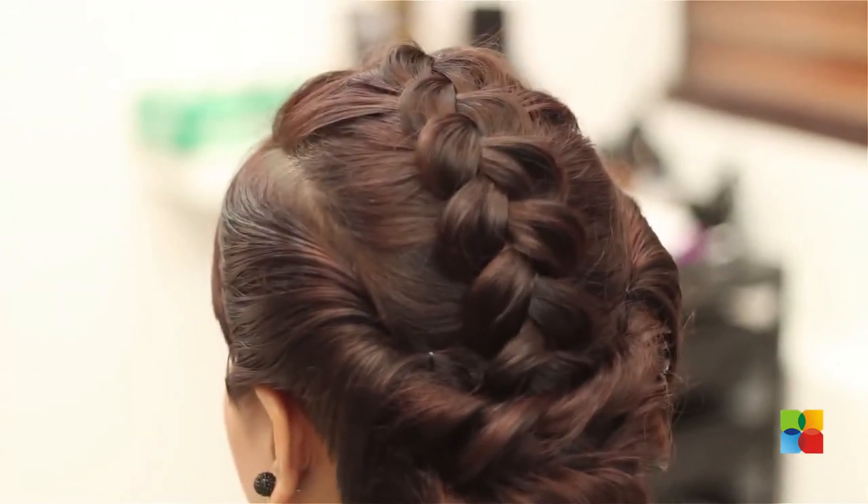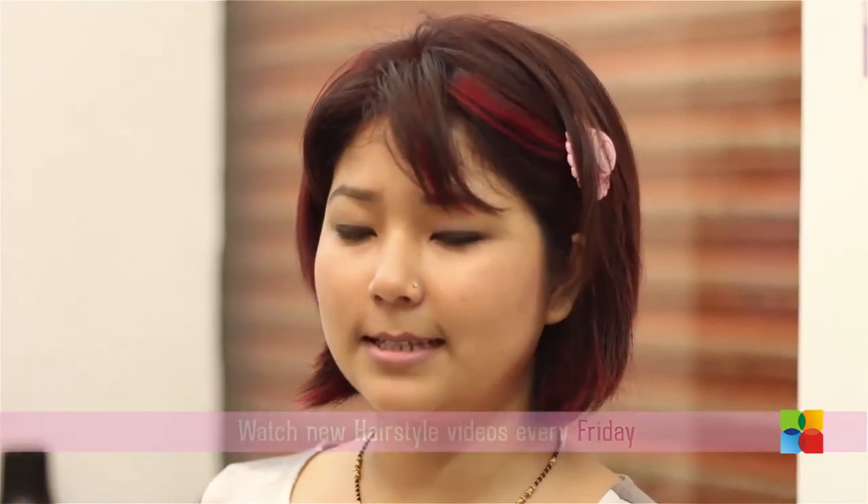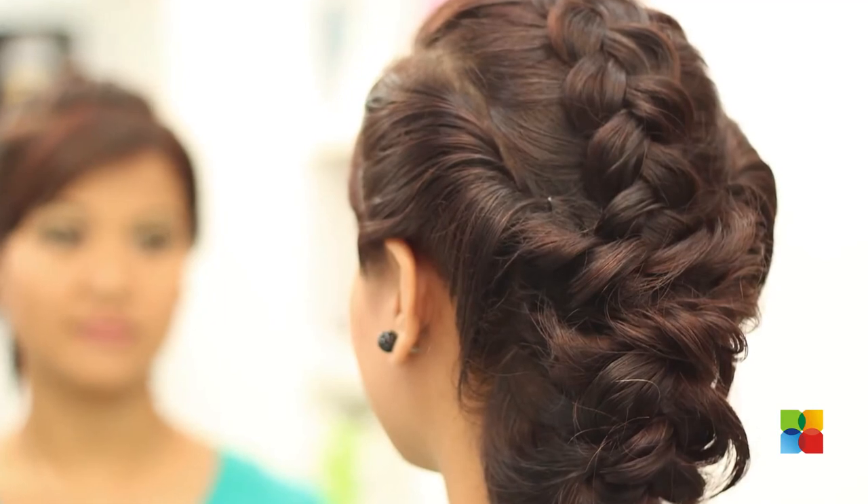I am done with the pancake abdu. This you can try for your main function or reception look, especially when you are wearing a closed neck outfit.